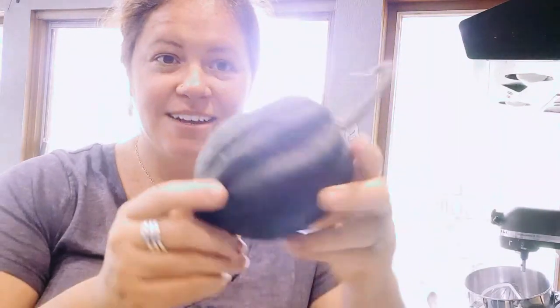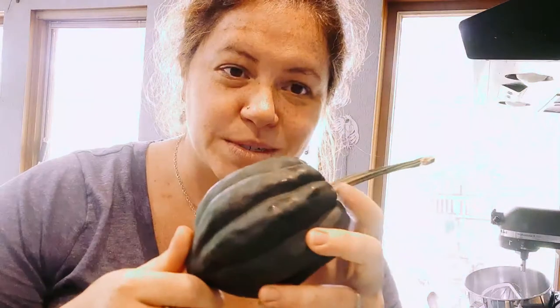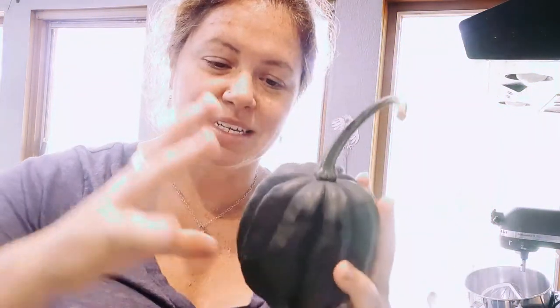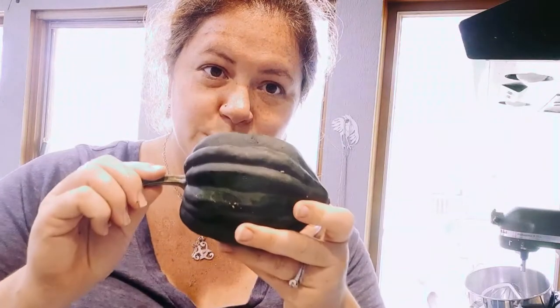You might have something that looks like this bumpy guy — does anybody know what it is? It's an acorn squash. These are great — sometimes they're a little bit bigger. These are delicious to cook for soups and things. These also store really well because the rind is thick.